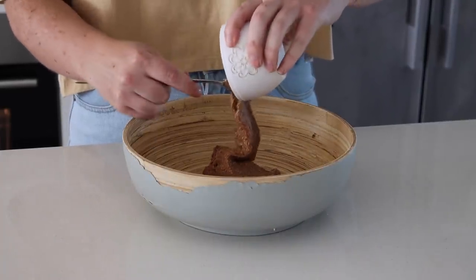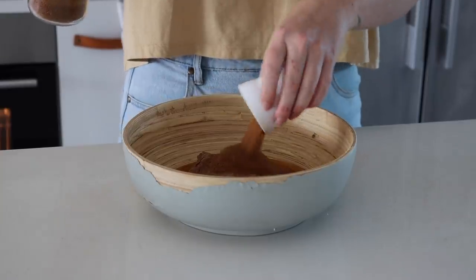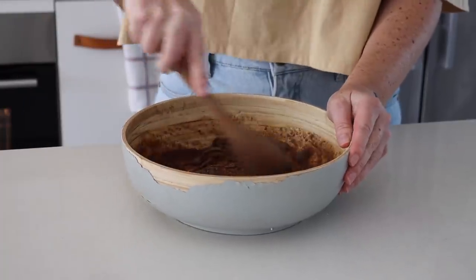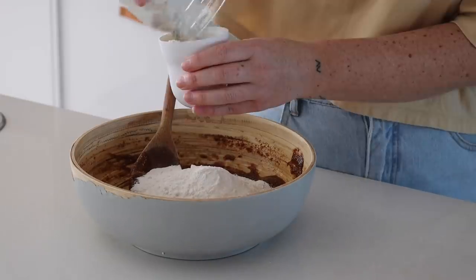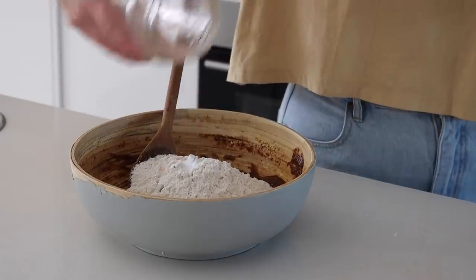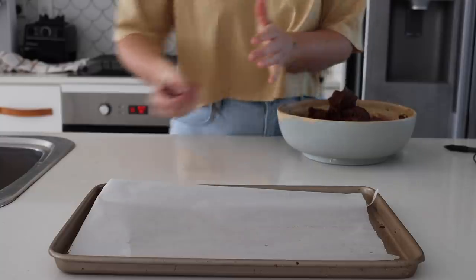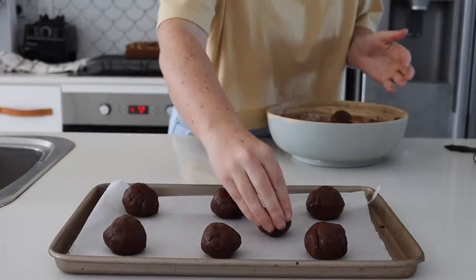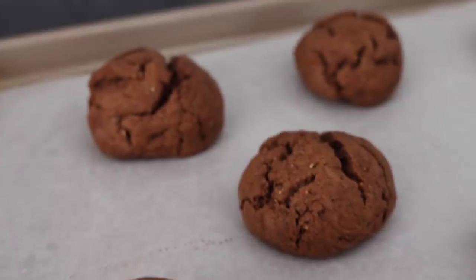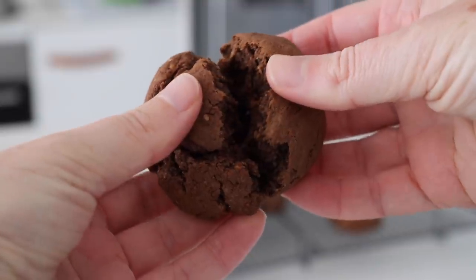I decided to challenge myself again with gluten-free baking and made some almond butter cookies. I put almond butter into a bowl with maple syrup, coconut sugar, vanilla, and a flax egg, and mixed until smooth. Then I added rice flour, buckwheat flour, baking soda, a pinch of pink salt, and cacao powder, and mixed until well combined. I baked these in the oven and they came out as these cute little cookie bites — really nice and crispy on the outside and soft on the inside.